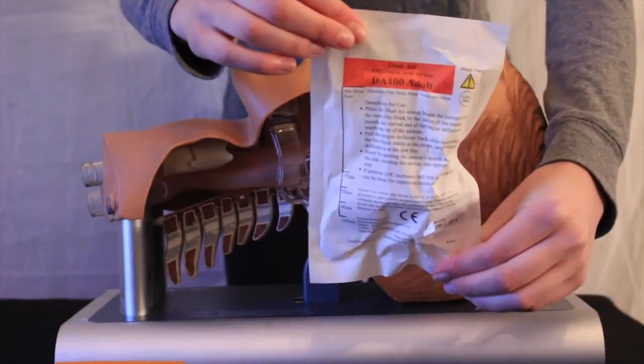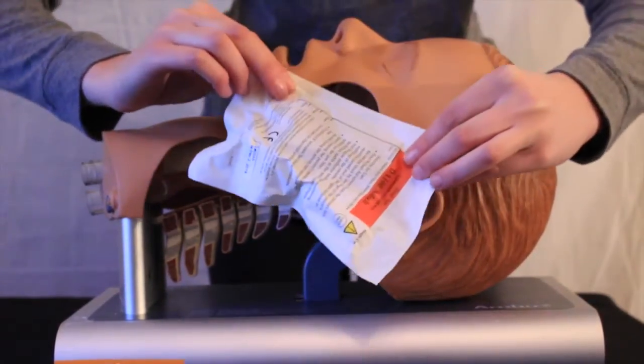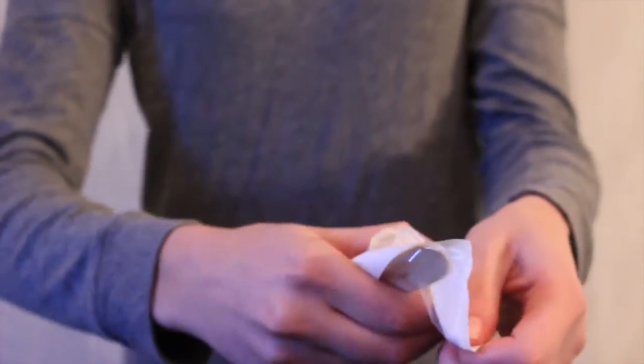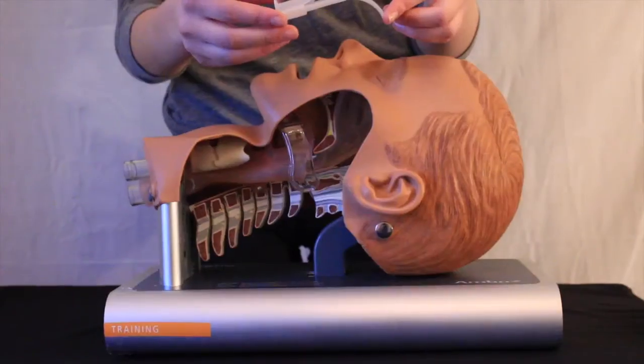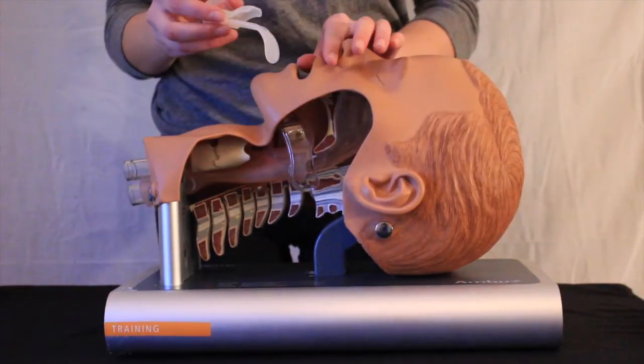Use the measuring bar on the package to roughly determine which airway size will be most suitable for the patient's needs. Open the package. Push the tongue deflector all the way in. Measure from the corner of the mouth to the edge of the earlobe. Adjust the tongue deflector to the correct size for the patient.